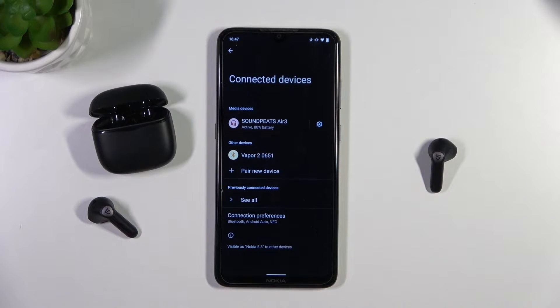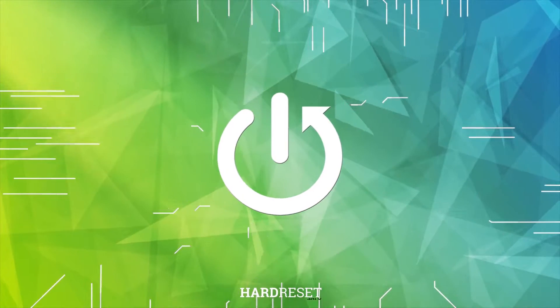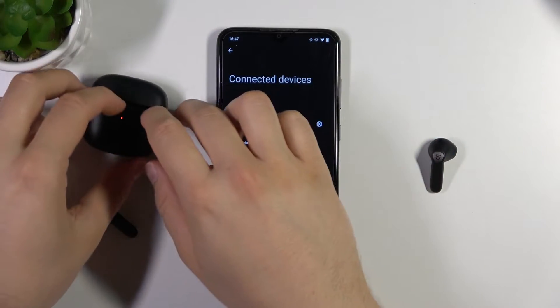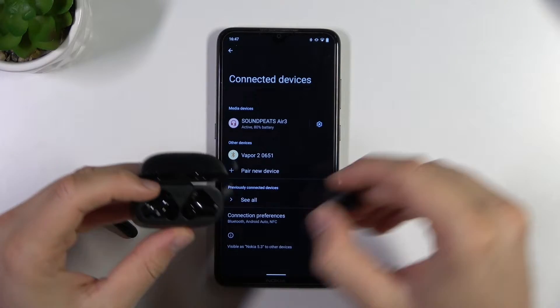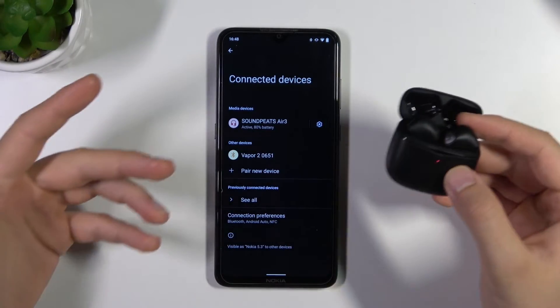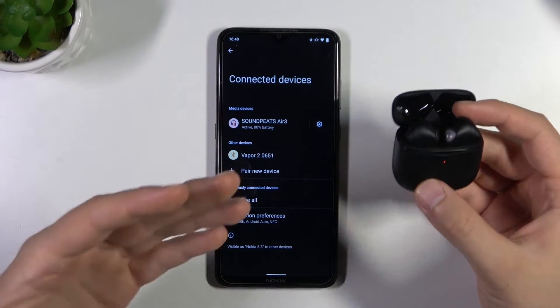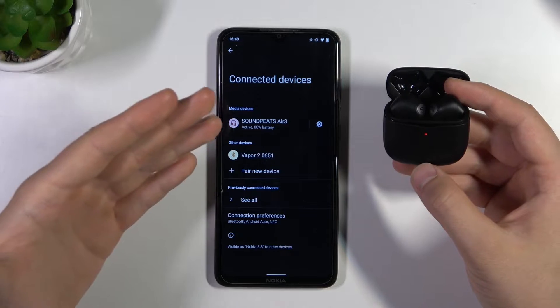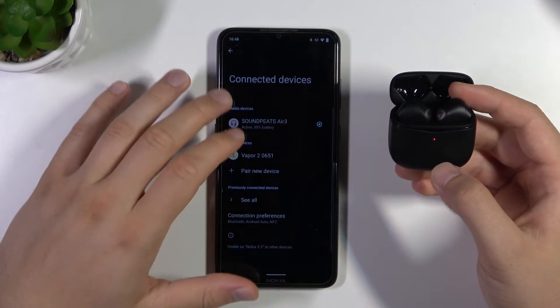In this video I'm going to show you how you can fix connection issues of your Soundpeats R3. This video will be useful when you have an unstable connection with your earbuds or when you cannot pair them with your phone.